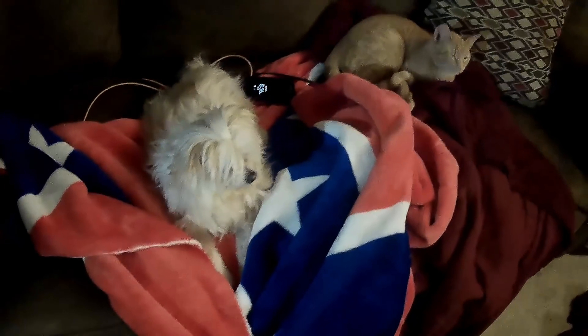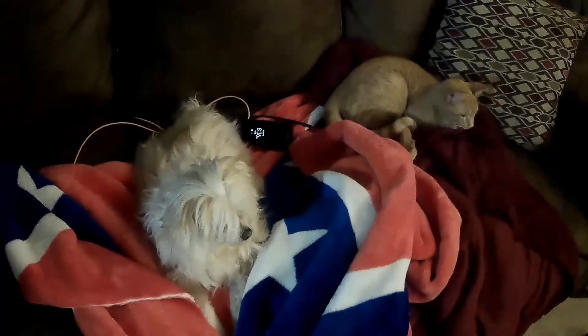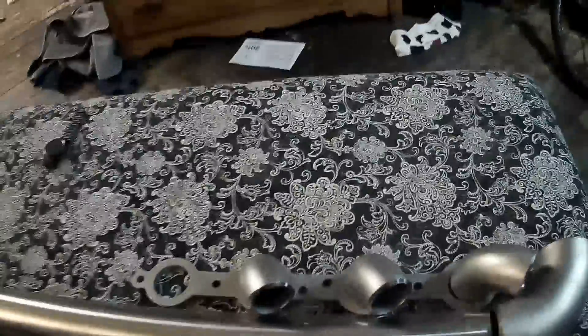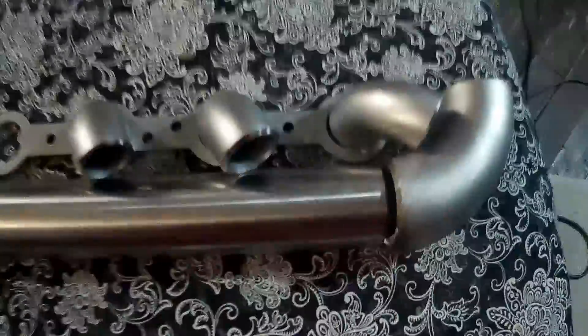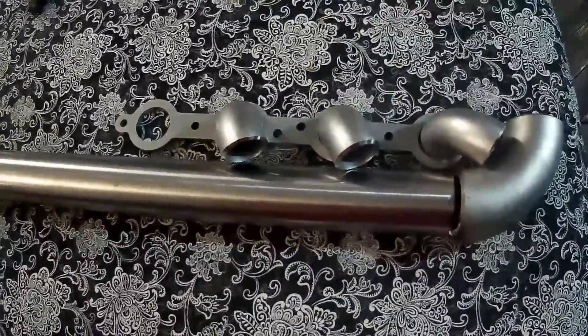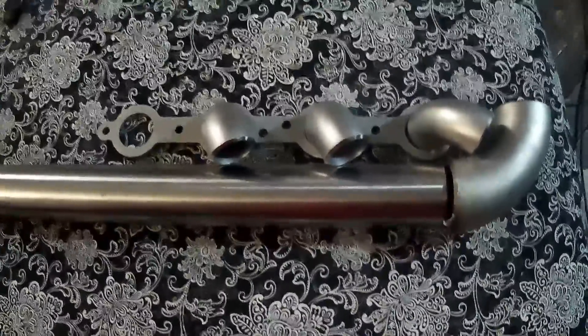What's up everybody. I want to go over how to build a log manifold for your LS engine today. I had two of my pets congregating on the couch. I'm sick, it's cold, we're staying inside today. I did want to show you guys why I'm scrapping the whole manifold idea that I was building and I'm going to build this log manifold instead.